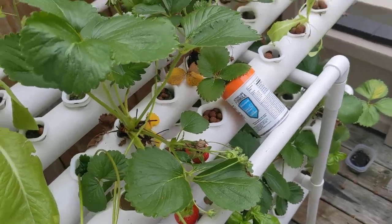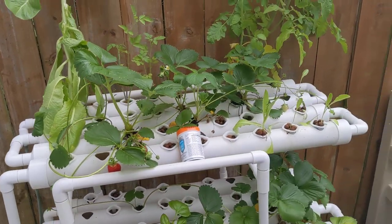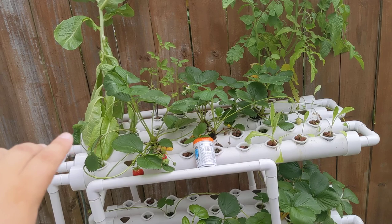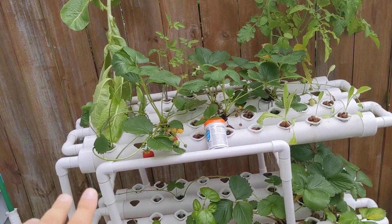I'll cut these off and replant them. For now, I'm just dipping them in some water so they take some more root. I'm hoping to get a whole bunch more strawberry plants because I started off with 10. Then one time when my pump died down there, I killed off two of the strawberries, so I have eight.